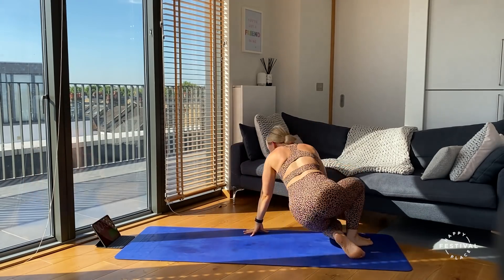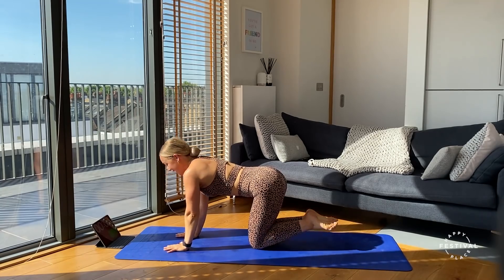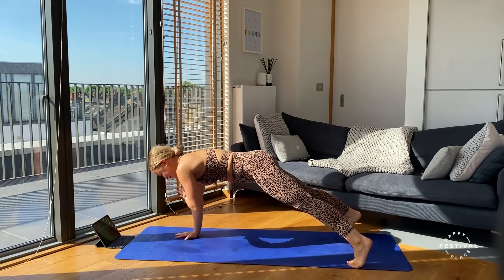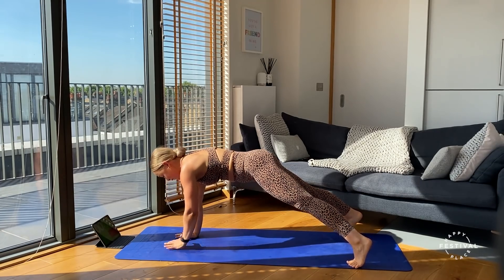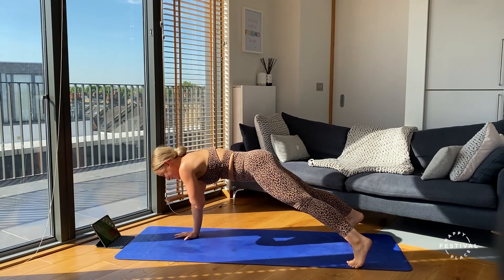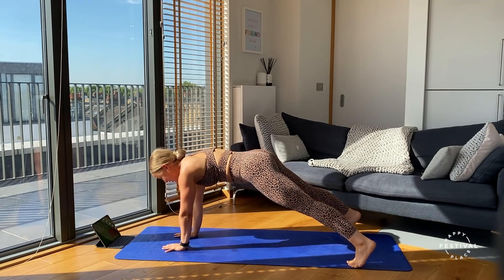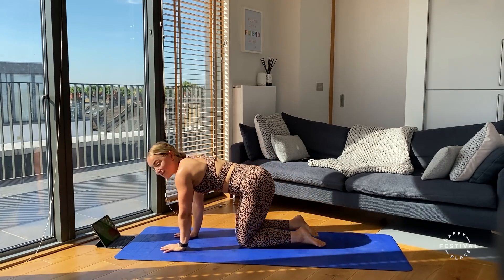Two down, two to go — flipping onto our front, hands underneath the shoulders, taking those legs back. Three, two, one, off we go — tapping on the shoulder, really focusing on the control here. Ten seconds down, ten to go — stay with it. Nice work everyone — finishing in three, two, one.